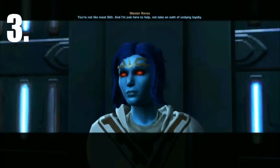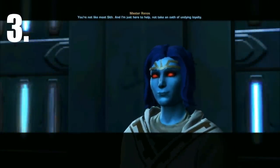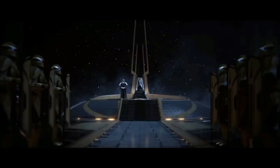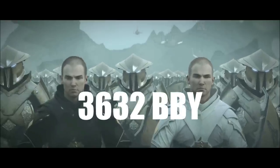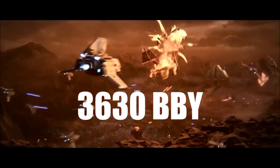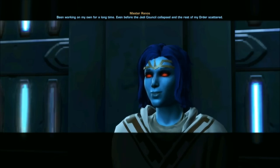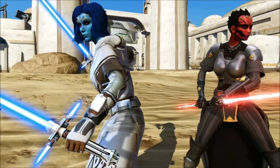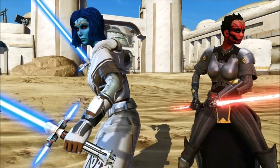At number three is Daz Rannos, who was a female Chiss Jedi Master who was active during the revolt against the Eternal Empire, which lasted from 3,632 BBY to 3,630 BBY. Hoping to assist in the fight against the Eternal Empire, Rannos joined the Outlanders Alliance. She wielded two blue-bladed standard crossguard lightsabers.